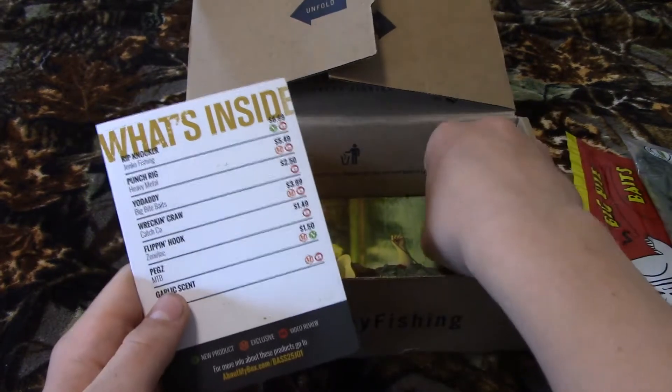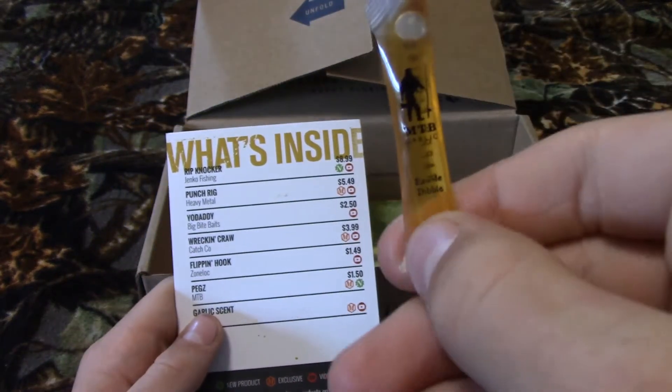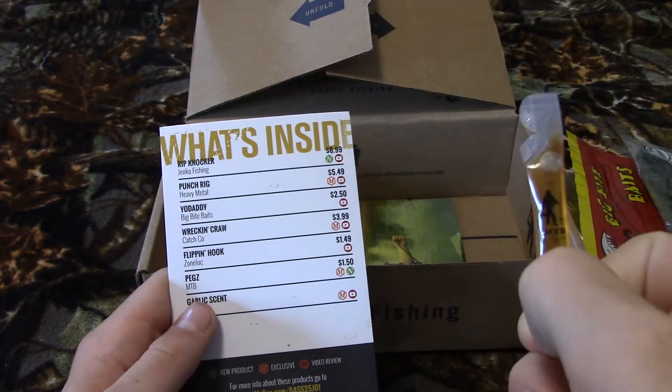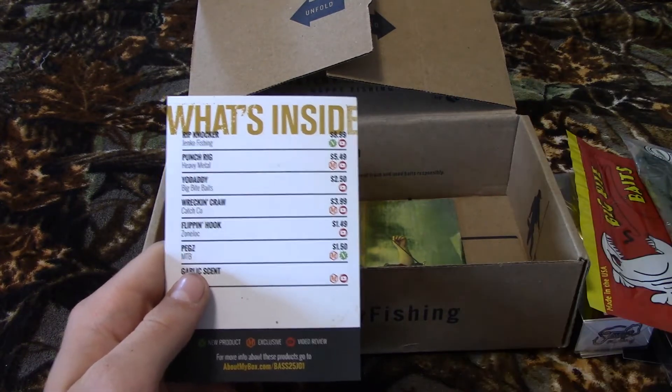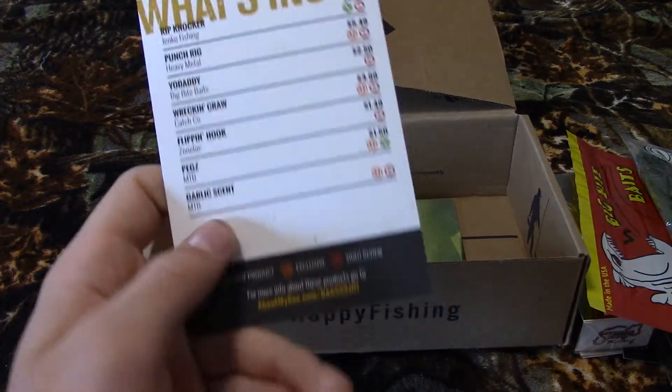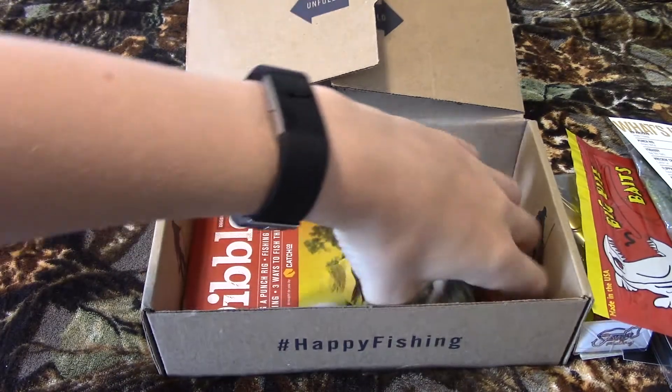The next thing is another Mystery Tackle Box item called the Garlic Scent. You put that on your bait and the bass will smell it — or taste it, whatever — and they'll come after it. That's all that is.